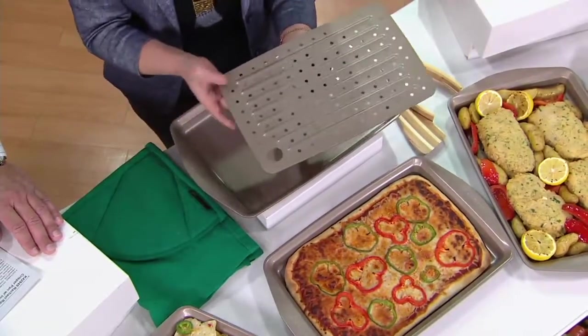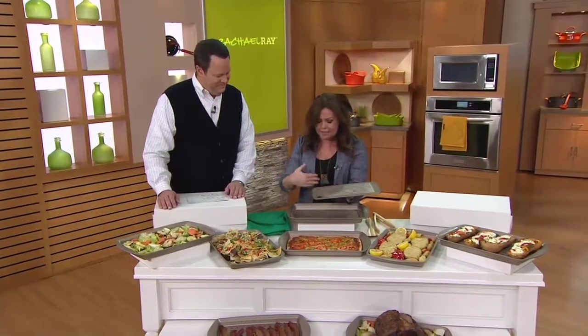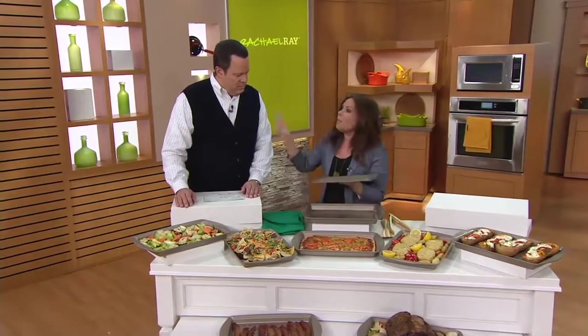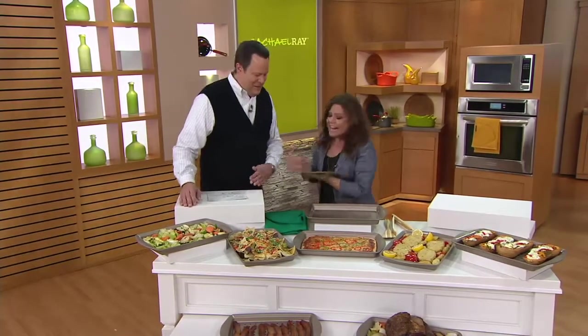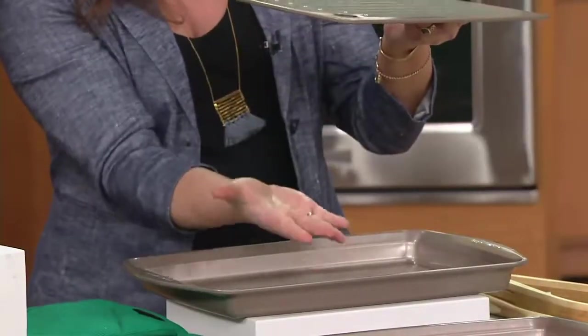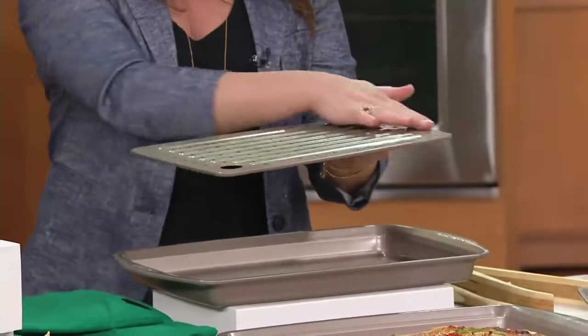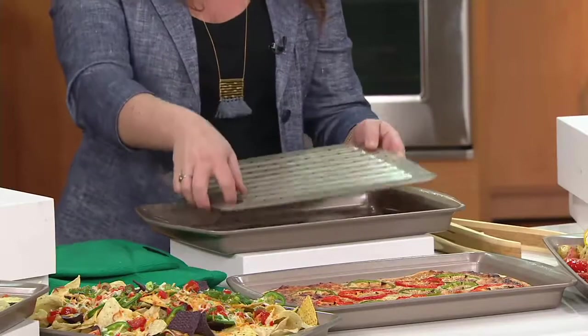I also wanted to create a pan because I tell people all the time to bake their bacon on a broiler pan. Most people lost the broiler pan several years ago that came with their oven and can't find it anymore. So this allows you to bake bacon at 375 - fat drops away, doesn't make a mess on your stove, gets super crispy, and you don't even have to turn it.